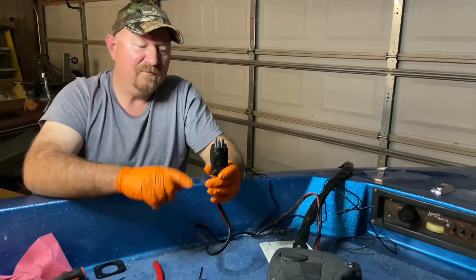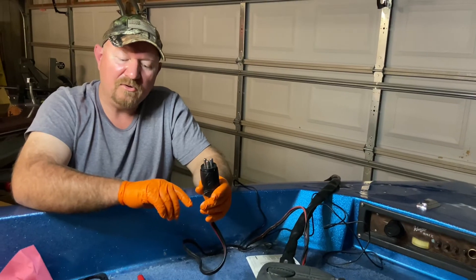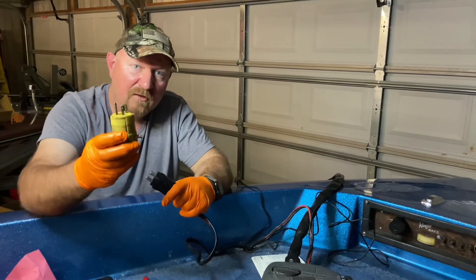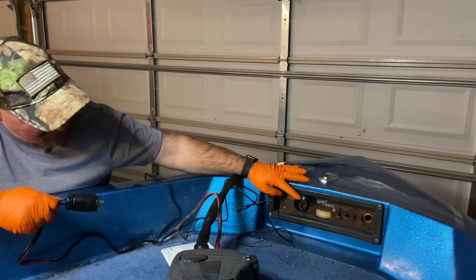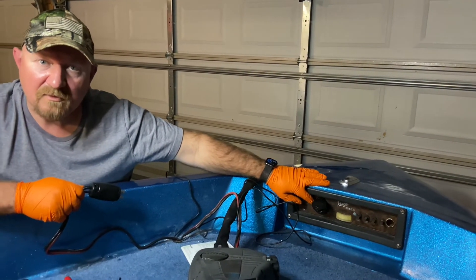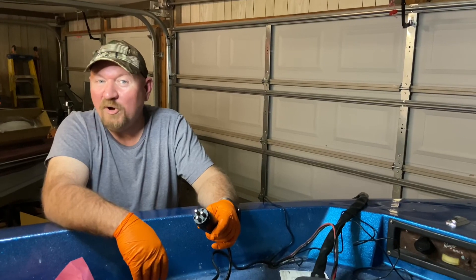There it is — the 70 amp trolling motor plug installed for our Minn Kota trolling motor. It's going to be a big upgrade from the 20 amp receptacle and plug that was previously installed. I've got another video that shows the installation of the 70 amp receptacle on this Ranger bass boat, so be sure to check the channel Pro Wrenching. Can't wait to get it out on the water and try it out.